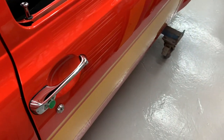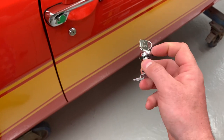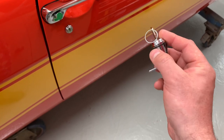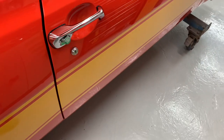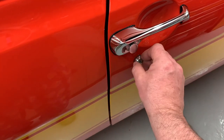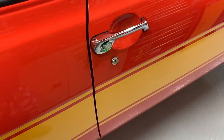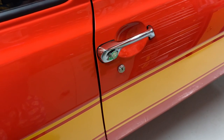It operates absolutely spot on. There's only one issue though. These locks — the only thing that holds them in place is these spring clips, and they don't have a little peg anywhere that locates them into the door. That stops somebody coming along, grabbing your lock with a pair of pliers and turning the full lock to pop it open. And I am not happy with that, and I'm certainly not going to leave it like that. So I've come up with an idea.